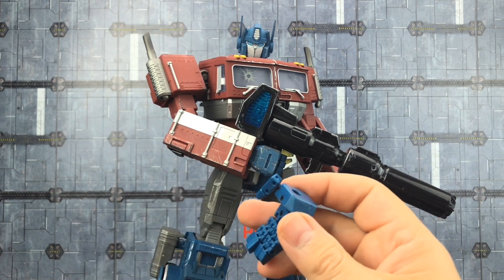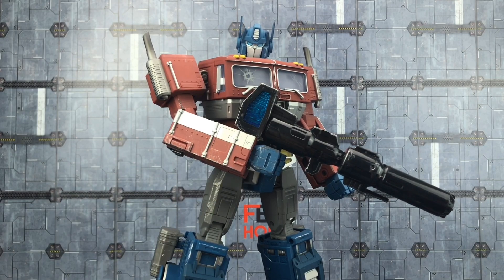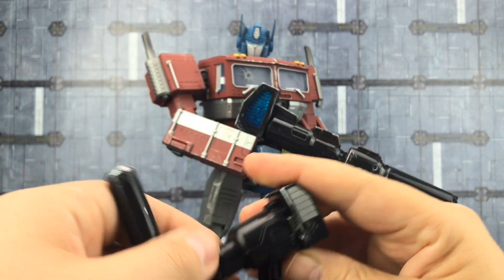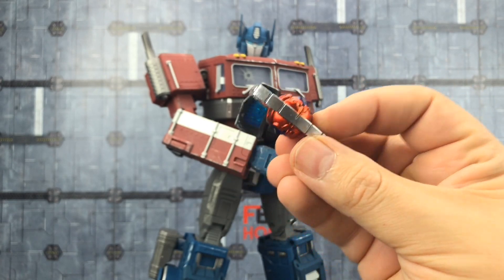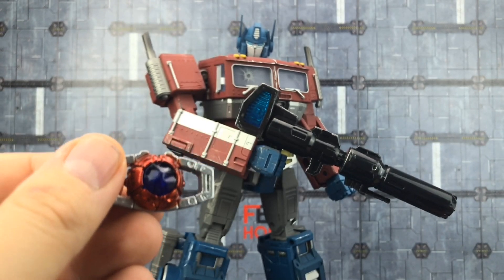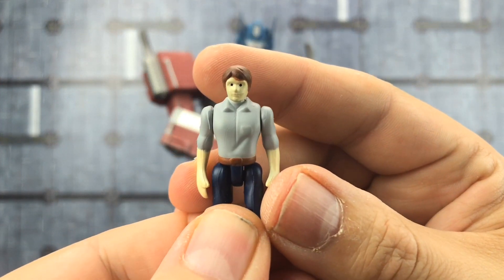Undo the mushroom peg and redo those up. We get his standard MP10-style gun which still folds up — this is just a much heavier duty version. We get his Matrix of Leadership done up in a nice big chunk of die-cast, and we actually get another Spike figure with this as well.